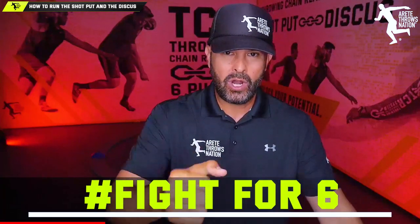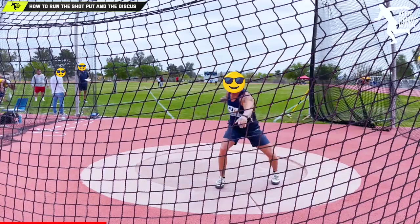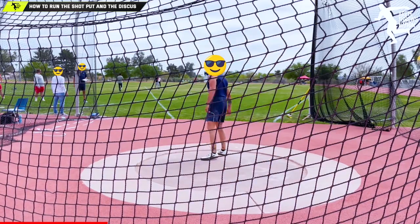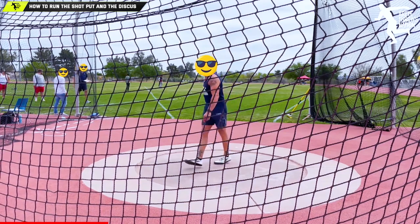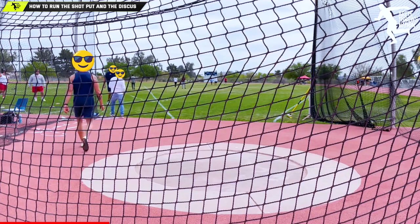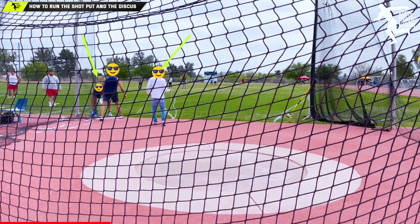This is why the first focus is time. We're going to talk about officials and all the things you need to do to run the event so much faster so that we can get six throws. This is about the fight for six throws. We want meet directors and officials to understand it's not the length of time — it's how efficiently it's being run.